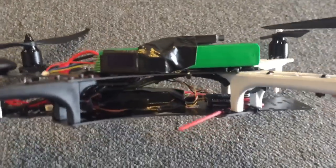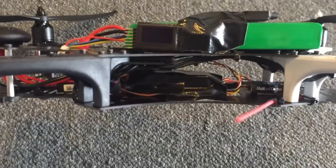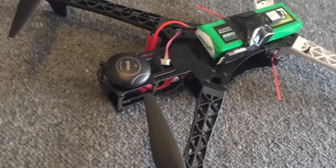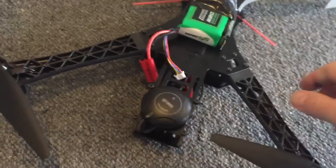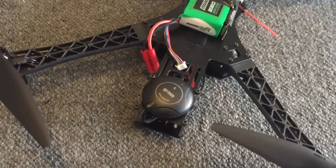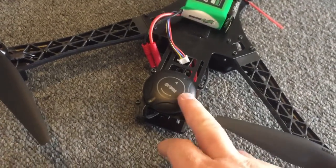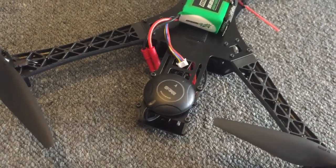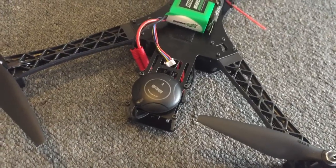The flight controller is a NASA Lite which I got from High Model for $47, and the GPS is a Chinese clone which is actually better than the original DJI GPS. It's an M8N version which picks up the Russian satellites as well, so it's a lot more sensitive. I think that was about $45 as well.